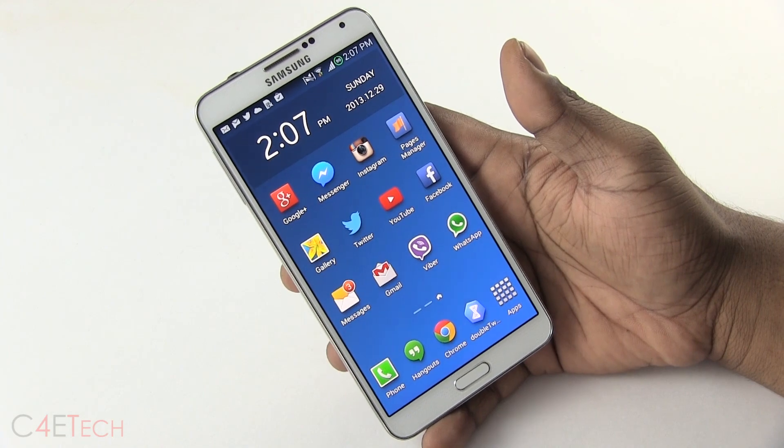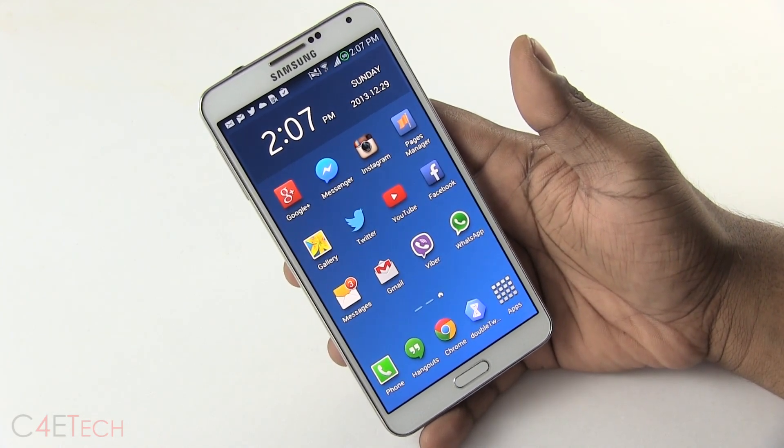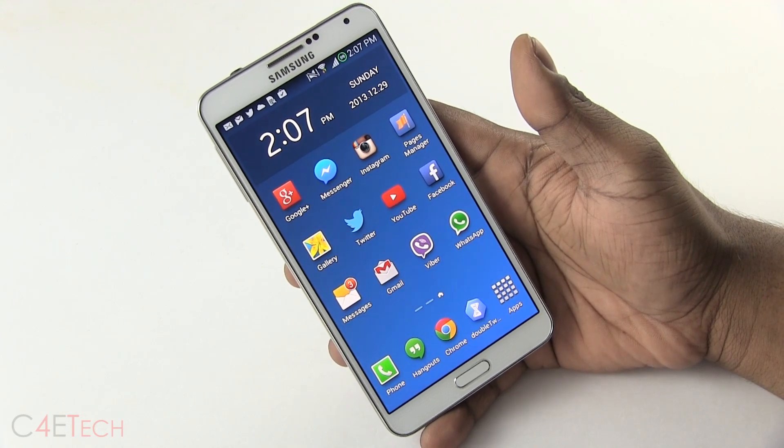Hey guys, Ash here from C4E Tech, and in this video I'm going to be showing you how to flash the Omega Custom ROM onto your Galaxy Note 3 N9005.